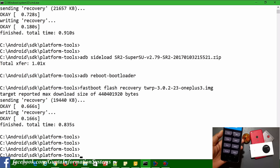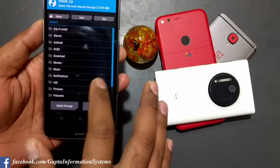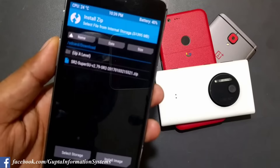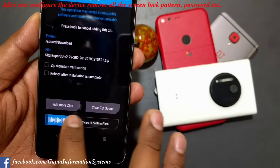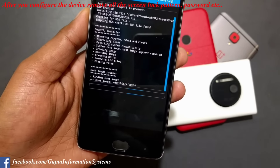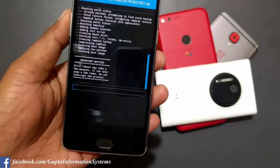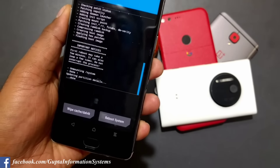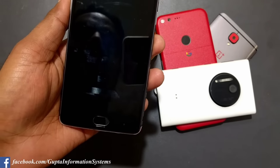Now we have TWRP working. I installed 3.2.2-23 though it still shows the old version number. I can go to the Install section - everything is mounted. My file is SuperSU SR2 version 2.79 - I'm going to install this to root the device. Swipe to confirm flash. Before doing anything like this, always take a backup first - copy everything to your computer or USB drive. Swipe to wipe cache, then reboot.